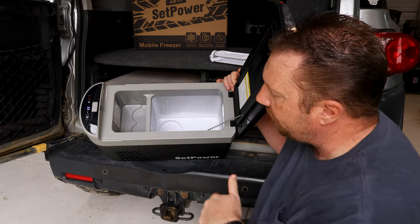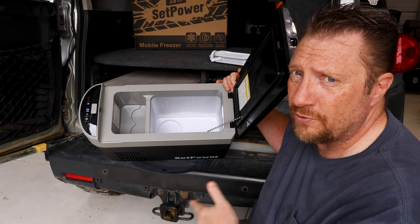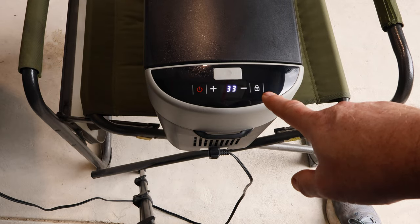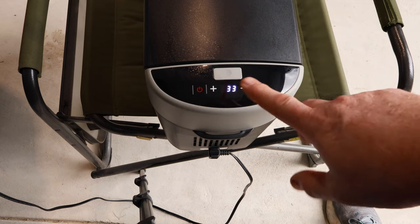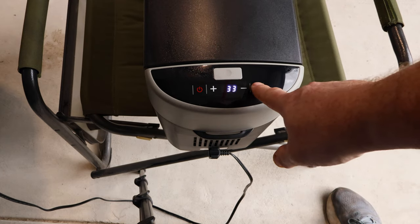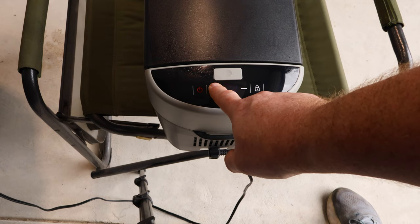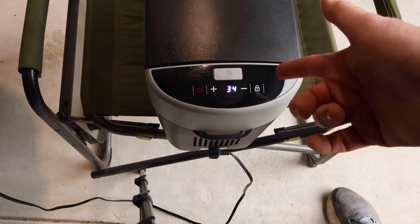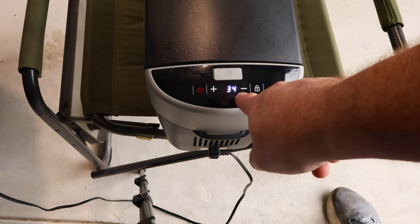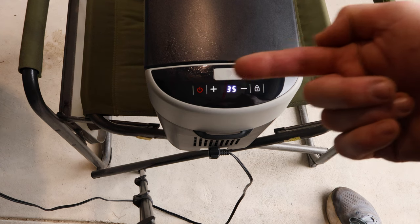There's a little chart on the side that gives recommended temperatures for meats, drinks, and so on — makes it pretty foolproof. Looking at the display, it's got a lock button so it will auto-lock at whatever temperature you set. If you accidentally bump it, you'll see the lock symbol and you have to hold the button down to unlock it so you can change the temperature. It also has battery protection settings — low, medium, and high — that you set by turning it off and holding the buttons together, so you can make sure you don't kill the battery in the truck.